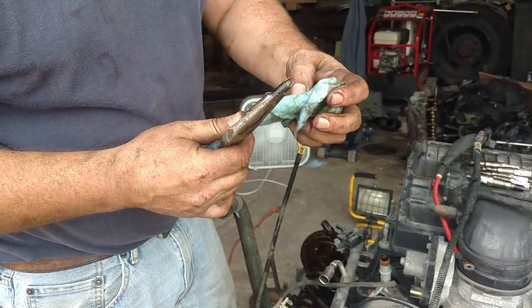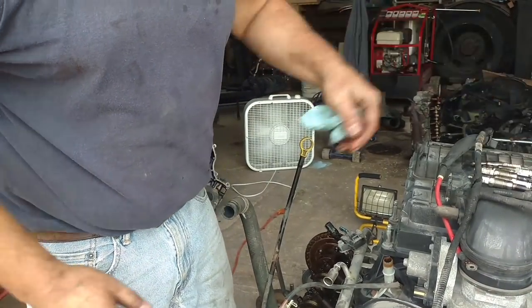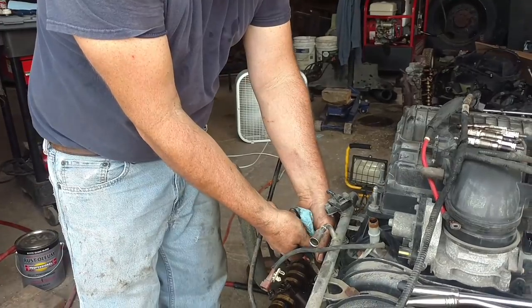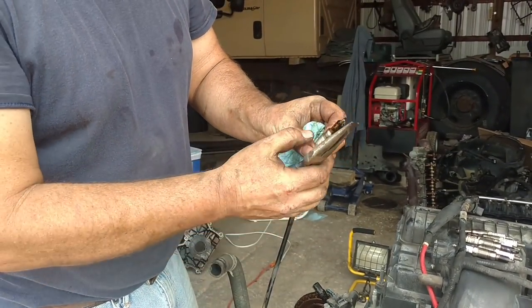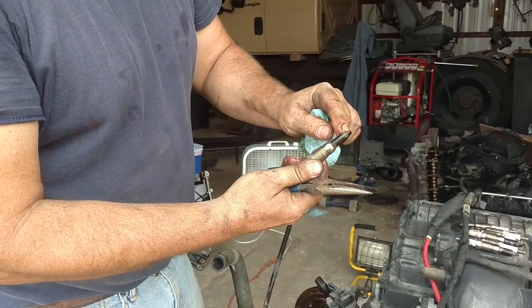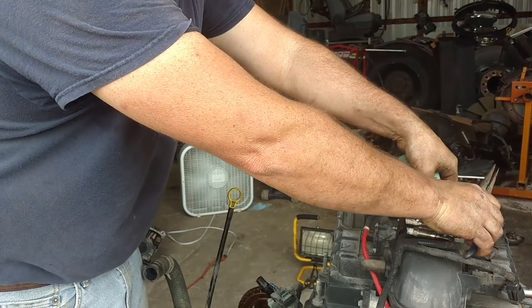That one's got a lot of even carbon, didn't break down as easy. But again, they're all burning nice and good — on the electrode, there's no oil burning or anything like that.